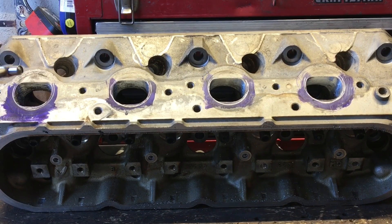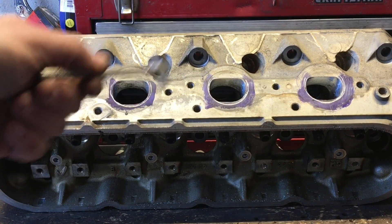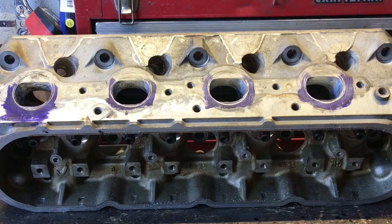Their philosophy or rule of thumb was that you're going to end up with a much more consistently ported head, port to port and head to head, if you do each procedure across both cylinder heads at the same time. It makes a lot of logical sense that you're going to build up your technique by doing one process or one procedure to both heads, then move on to the next process.